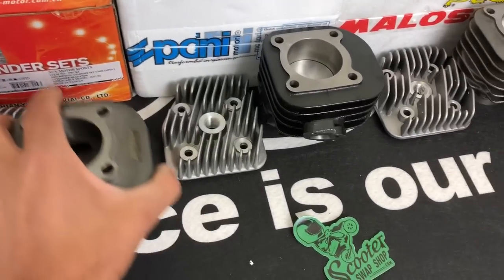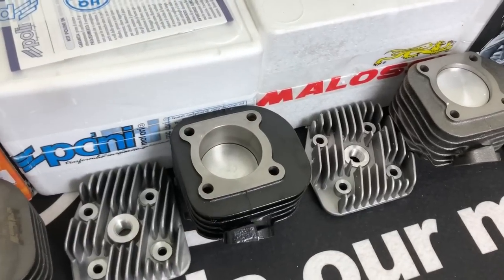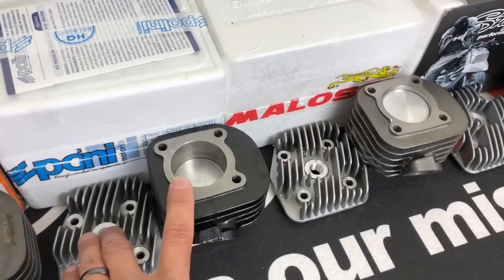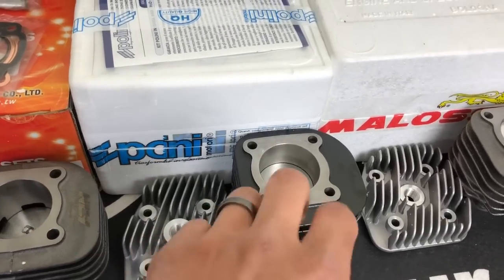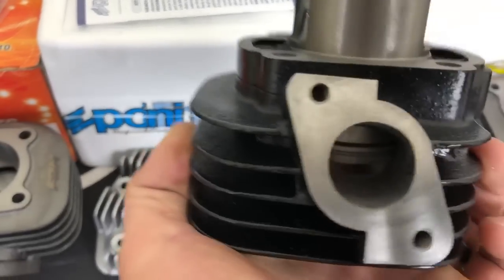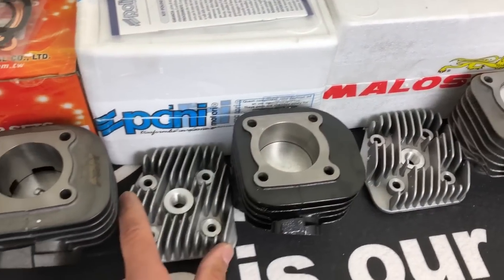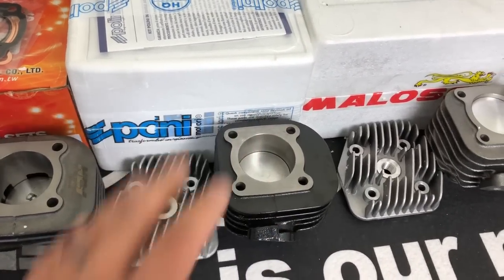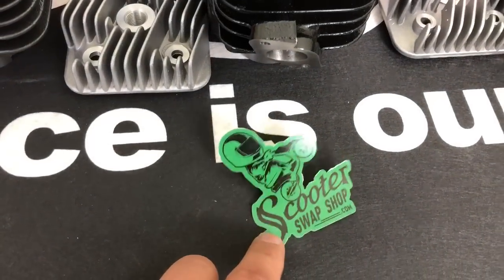Next is the Polini Contessa — actually this one's a Corsa, but I didn't bring both out because they essentially look the same. This is my personal favorite because I've tracked these things hard and they're just bulletproof. It's a two-ring design as well, making in the range of 10 to 12 horsepower. They have a really nice fit and finish and a great track record — I have yet to see one fail. The only failures have been due to tuning errors or air leaks. The Corsa and Contessa run $160 to $225 depending on which one you choose.